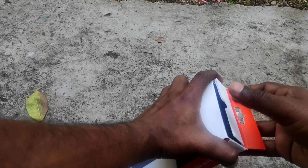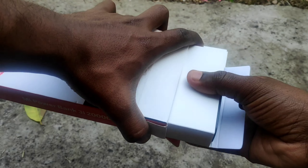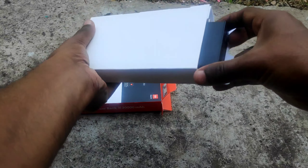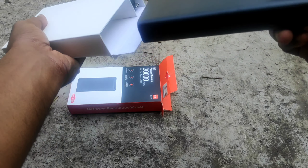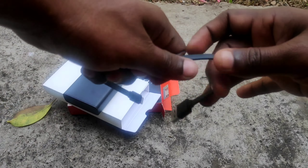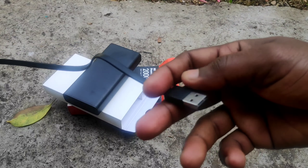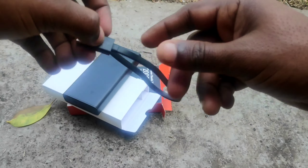We can unbox the power bank now. If you have a USB cable — it is a Type-C USB cable — you can use it to charge the power bank. And if you have a phone, you can charge it as well.